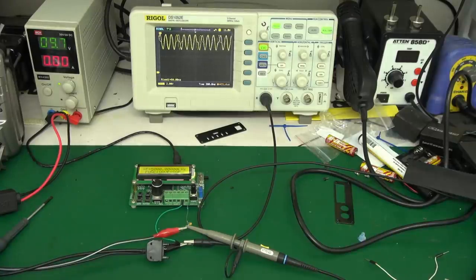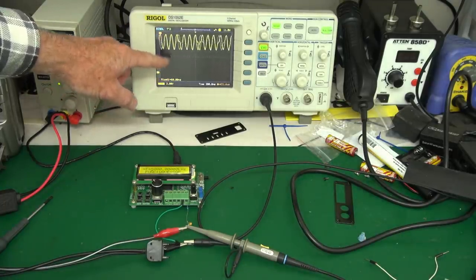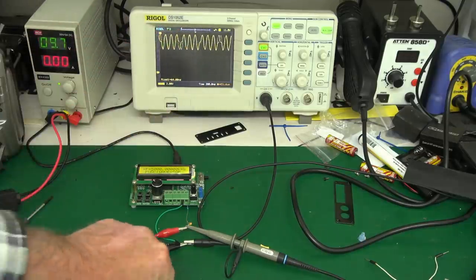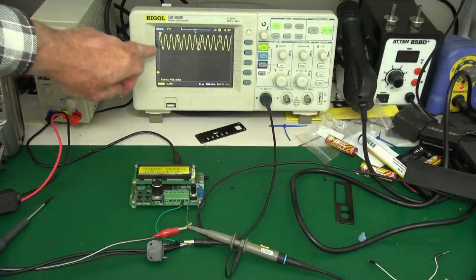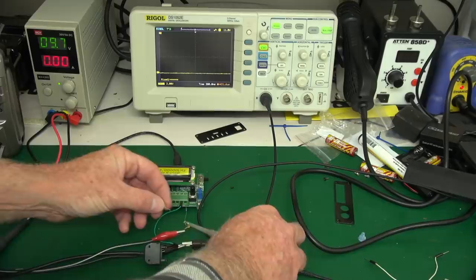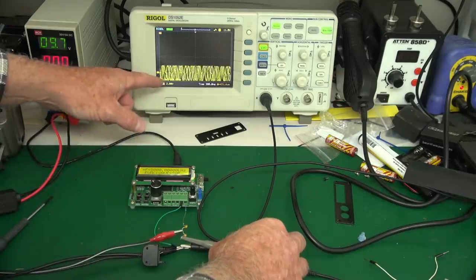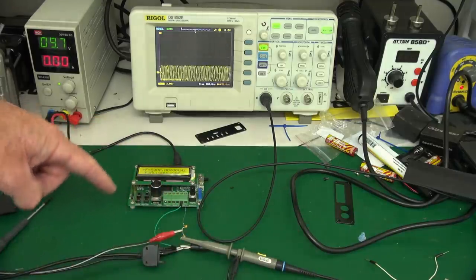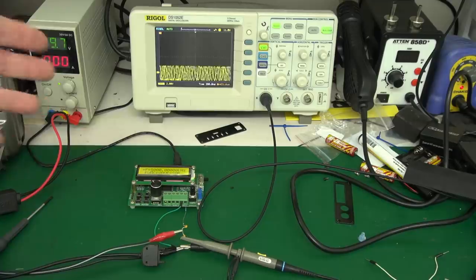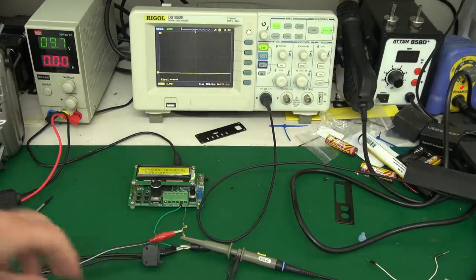Now I'll show you on the bench how to extract the AC from a signal that has a DC component. Remember, zero volts is way down there. I put a capacitor in series with my oscilloscope probe — that will block the DC but let the AC through. Touch the probe on here and there it is: the signal is still there but with no DC voltage. The capacitor has blocked the DC current but the AC signal passes right through, just as I mentioned on the whiteboard.